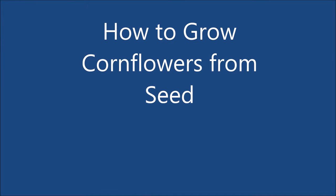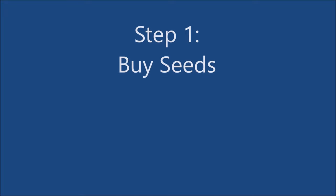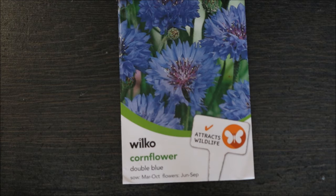Hello and welcome to how to grow cornflowers from seed. The first step is to buy some seeds. They're available at most garden stores. On the reverse of the packet gives the growing times for your region.